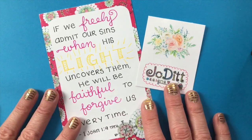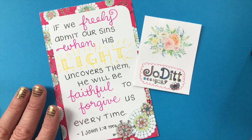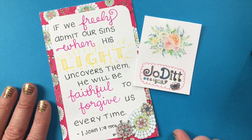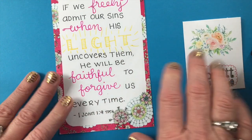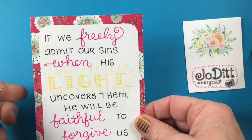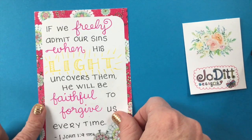Hi there, it's Jodiet here with Jodiet Designs and I have a mission to help women delight in the Word of God because the Word is so powerful. It has the power to transform your life. One of the ways that I love to delight in the Word myself is with scripture writing. I've written this scripture on a little note card — I like to call them journal cards — that has a pre-printed patterned border, and those are available in my shop at jodiet.com/shop.